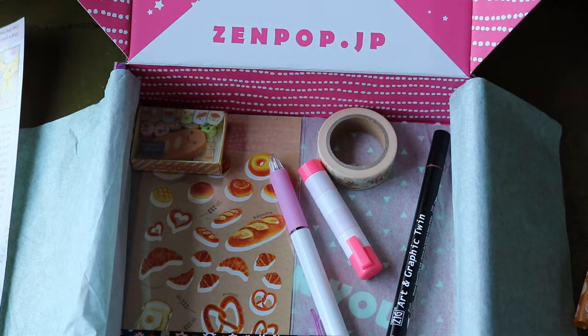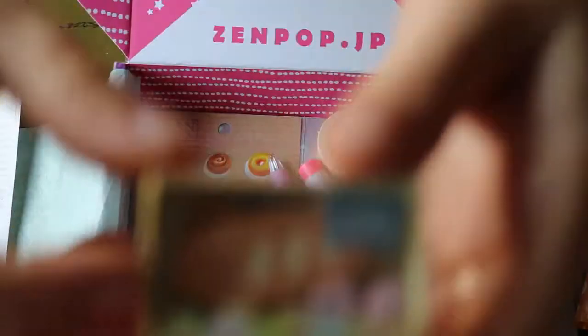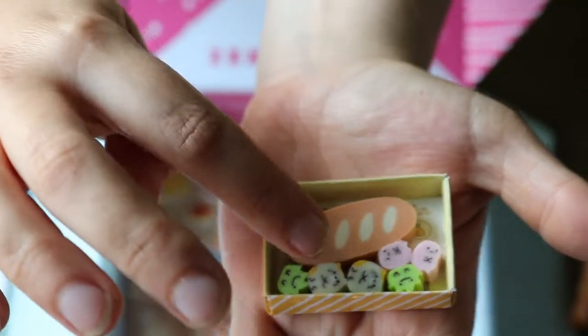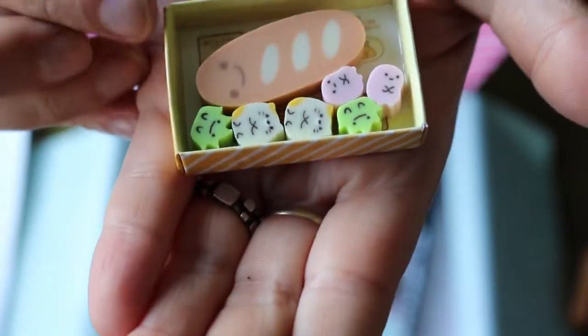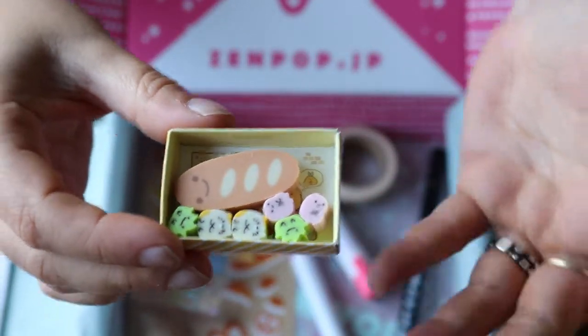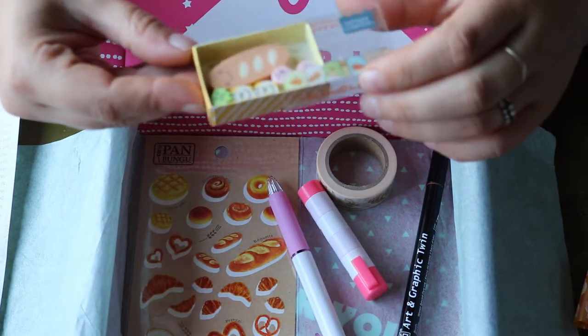Next, we have a Sumiko Gurashi eraser set — I'm not sure if I'm pronouncing that correctly. There are two possible designs: one with toasts and little items — I sort of guessed it was like a ham, salad, and cheese set, but I'm not sure. So there are two different designs: one with a baguette, like I have, and the other with toasts. The baguette seems quite happy, so I don't miss the toast. It's cute.